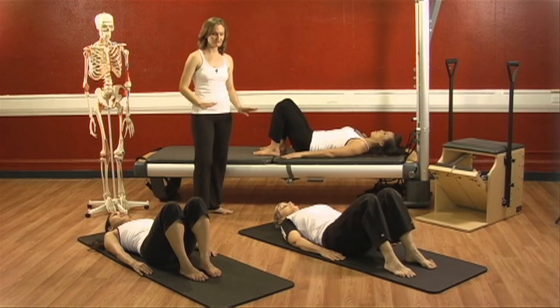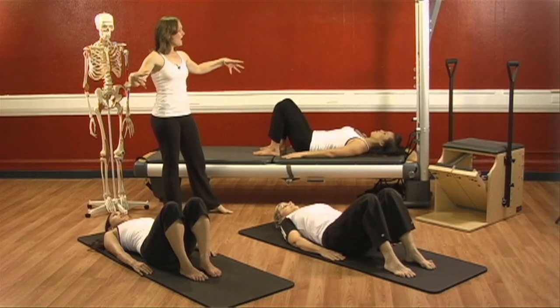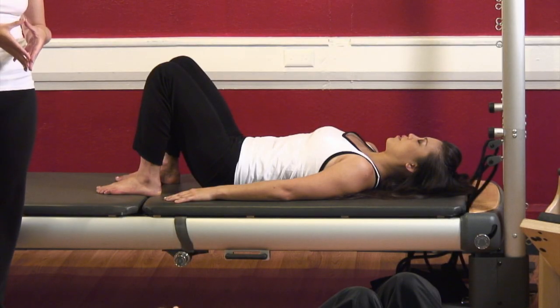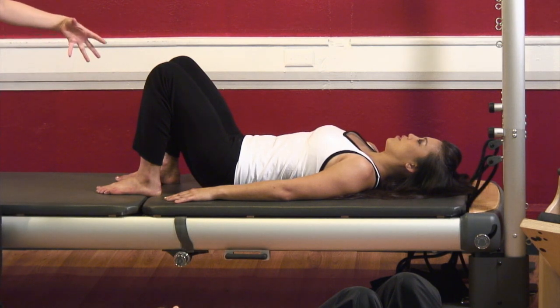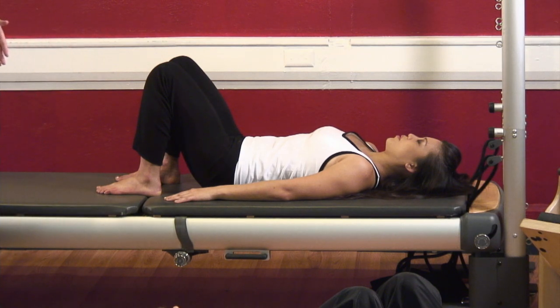Staying in neutral, let's take a few breaths and just reinforce that activity in neutral. Deep inhale. Exhale — hollow and bring your whole body into the center in towards your midline at your spine. Go again — deep inhale right and left and exhale. The front comes back, the back comes front, the sides come together, the top down and the bottom up.